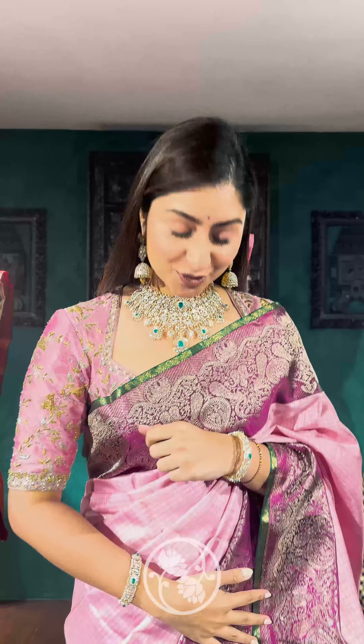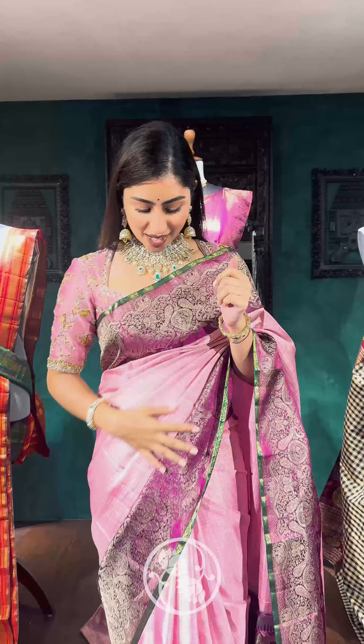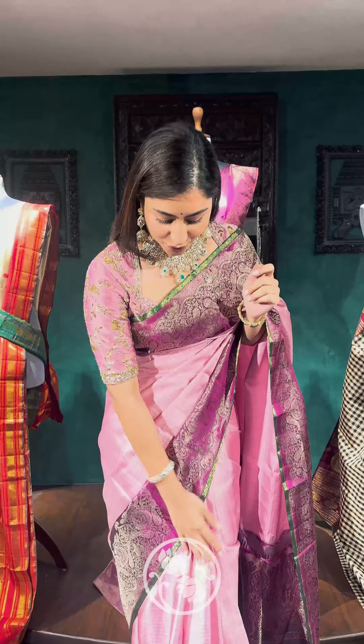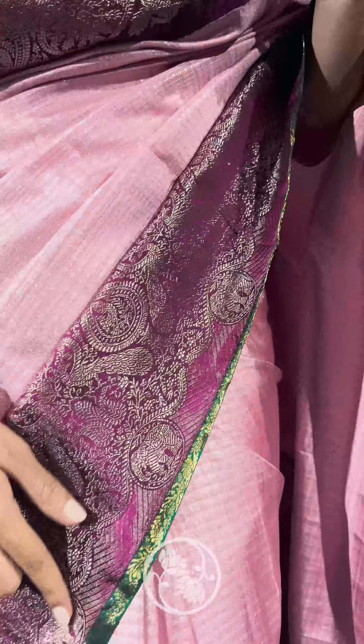Hi everyone, today I'm in Gauri Signatures and I'm going to show you the Gauri Vintage Collection. I'm wearing one of the top picks from this collection — a beautiful vintage sari. It has a blend of light and dark shades; the body has light pink and purple pastel checks. They're very thin checks, and the border has this dark purple with traditional motifs.